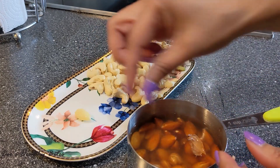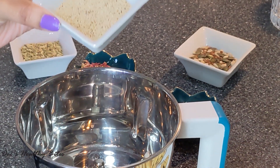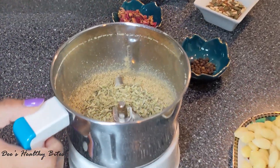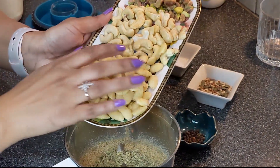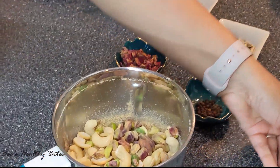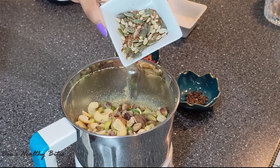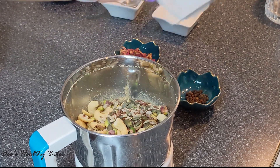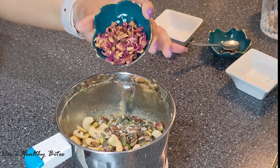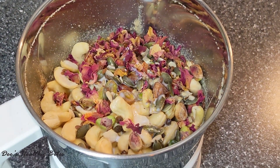I have soaked the almonds for about an hour in hot water and they are now ready to be peeled off. Now, to a blender add poppy seeds and pulse them. To this add fennel seeds, then add the nuts — almonds, cashew nuts, and pistachios — and then the seed mix. Add pepper corns, about 8 to 10, then rose petals, and finally some milk. Blend this into a coarse paste.